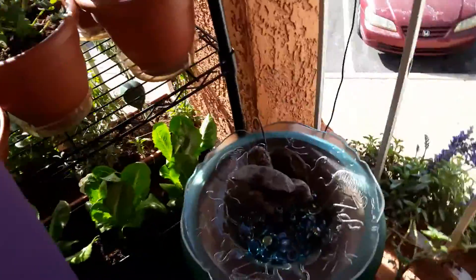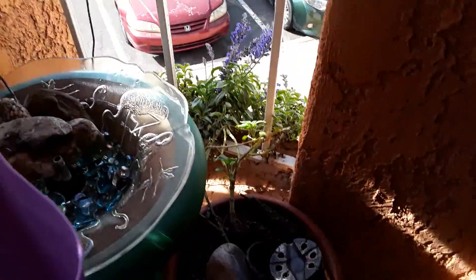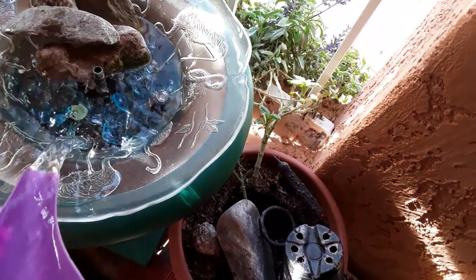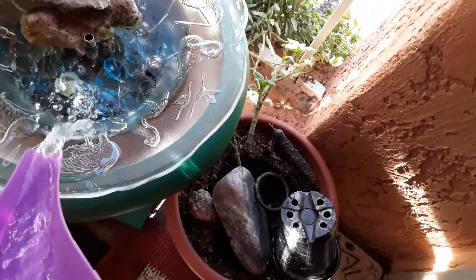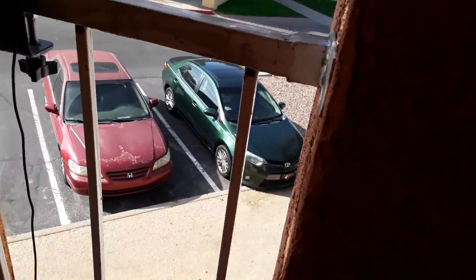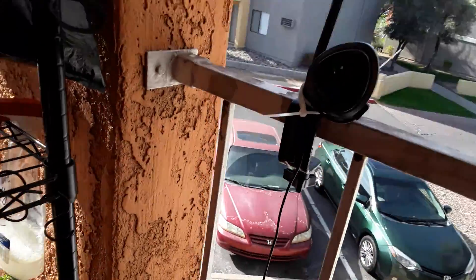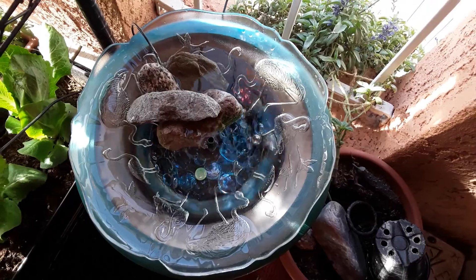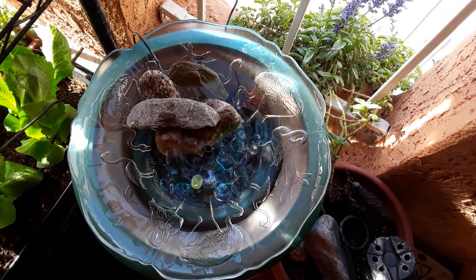Pour it with water, and there you have a fountain. Have a great day.